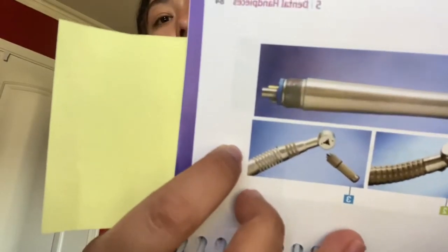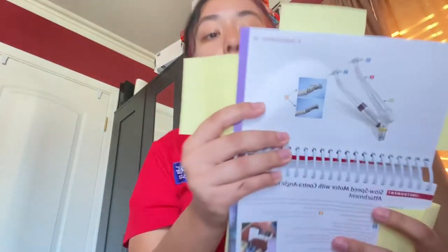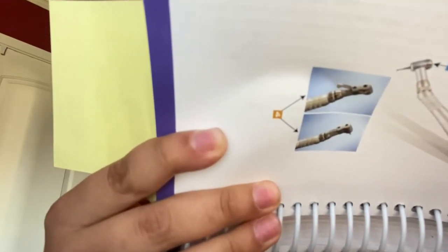When the patient is all numb and ready, the doctor will go ahead and start preparing the tooth, either with a high-speed handpiece. The burs the doctor will usually start off with are our 557 or 330 bur. Or the doctor may use a slow speed with a contra angle.